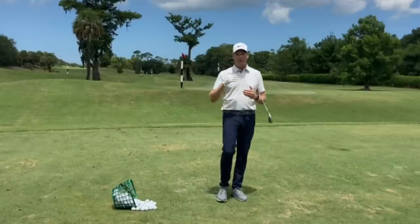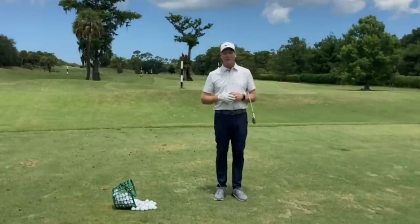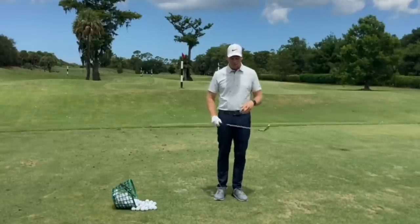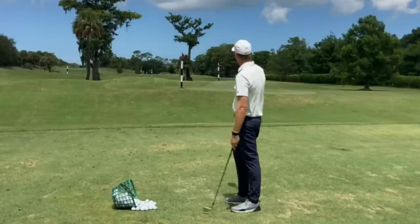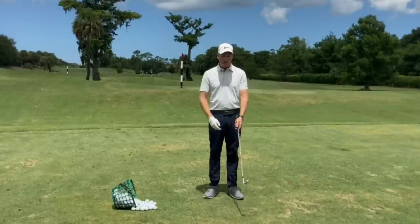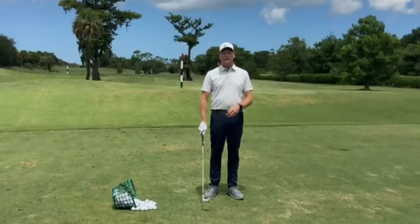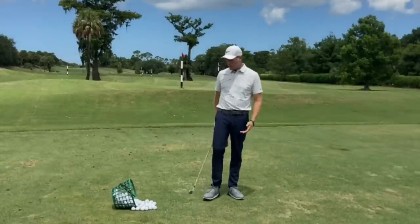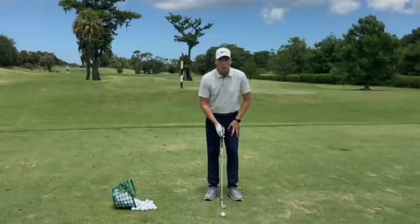You're better off taking a little more loft, getting it over the tree, up the hill — whatever the situation — and advancing the golf ball. A big thing in golf is just keep advancing it. Get to the hole in the least amount of strokes possible — that's what golf is all about. So I'm going to use a little more loft. I have my 8-iron here. I know I can get a 7-iron over the tree, so I'll go ahead and grab the 8-iron to make sure I can get over it. Now, what are some other adjustments I can make?